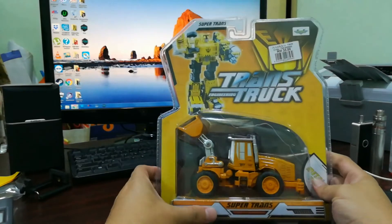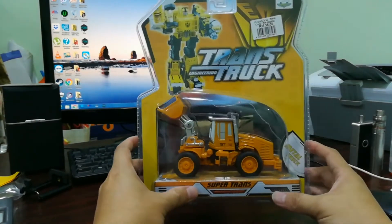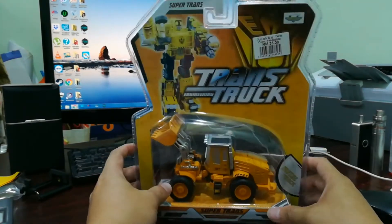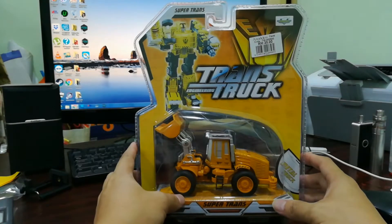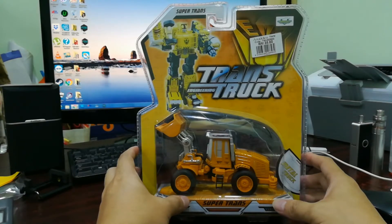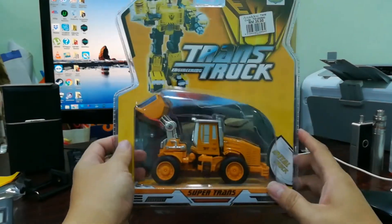I got this for my son and I'm actually planning to give it to him, but hey, I'm the one who's happy to have this thing. First of all it's diecast and it's heavy, and I guess this can withstand my son's abuse of toys. It's 35 ringgit so I won't feel that much pain, but if you buy all five pieces together it'll be 175 ringgit.